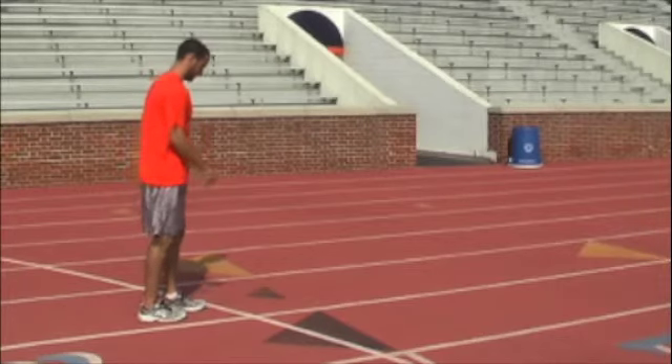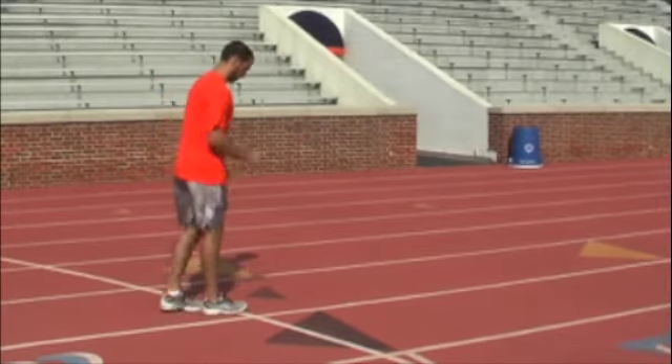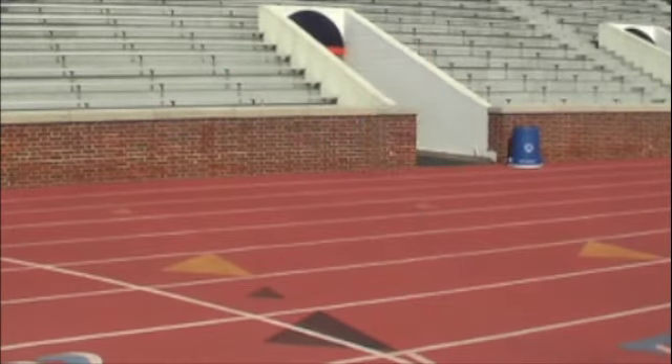Now, Baxter will demonstrate B's, which are similar to A's but focus more on driving the foot to the ground — and remember, always keep your foot flexed. Now we will do the same as we did before and demonstrate together.